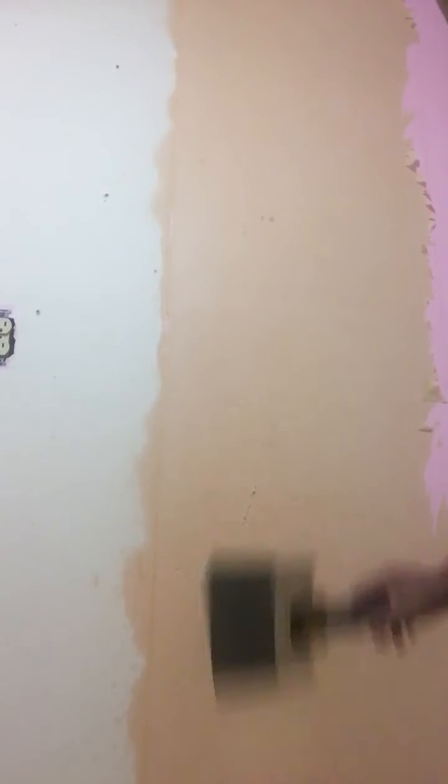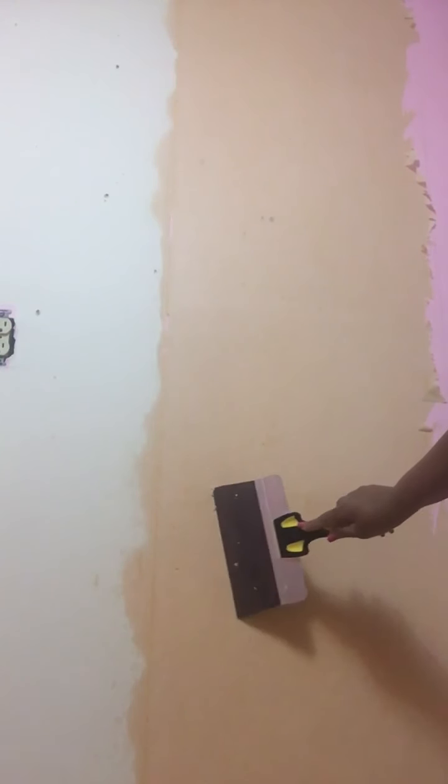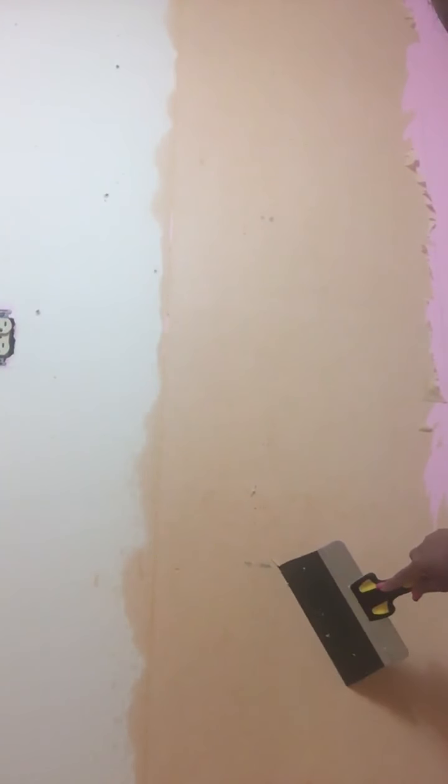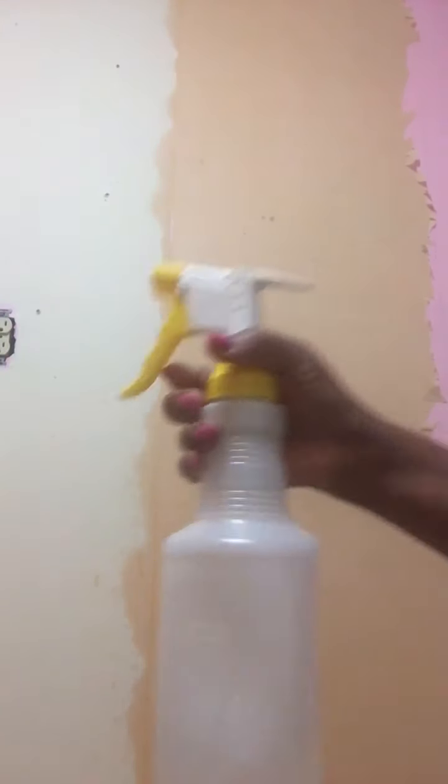I will be learning about the wallpaper that I don't have to stake, but I don't have to be where my mouth is. And now the dollar store.